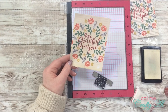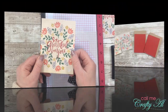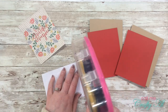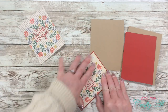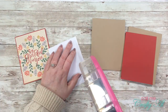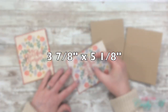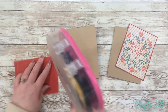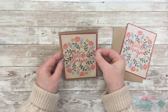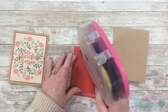Once I had the powder set on the second card it was time to start assembling. I got out two kraft card bases, then cut a couple of pieces of red cardstock to three and seven-eighths inches wide by five and one-eighth inches tall. This left a small red border around those focal points. Once the patterned paper was matted onto the red cardstock, I adhered these flat down to the card bases.